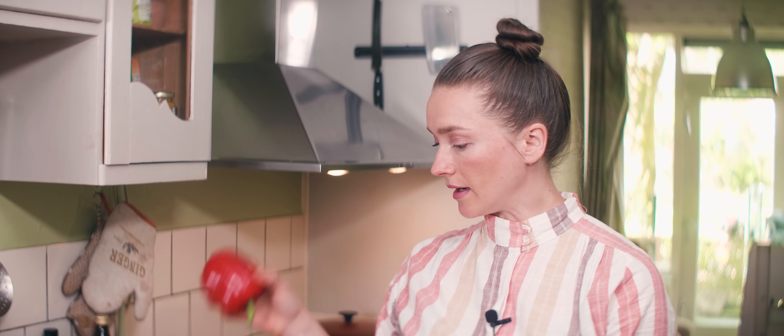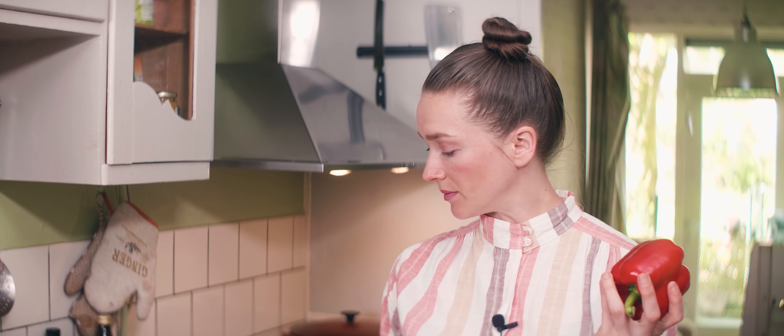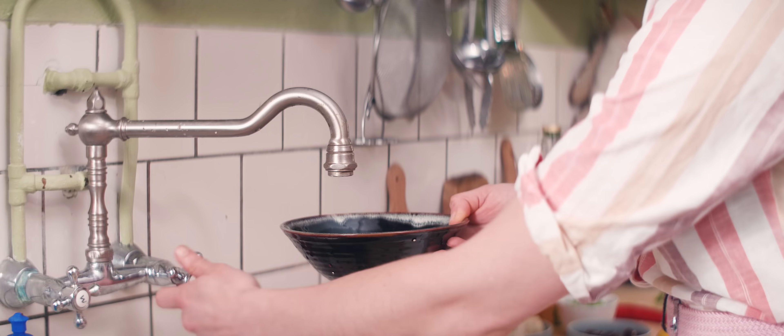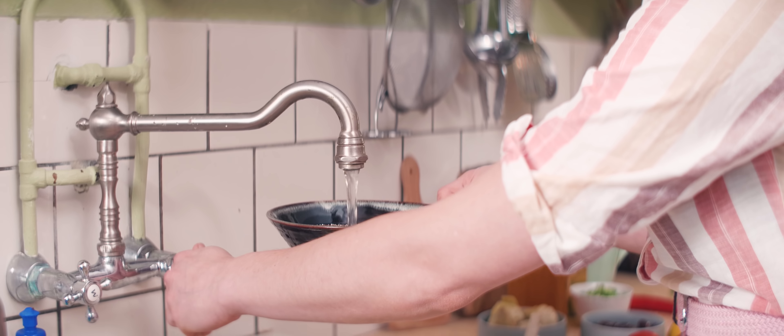I start with the onions, then I want my beautiful fennel in small strips and red bell pepper as well. I will chop up my zucchini in small cubes, and also very important — I'm going to rinse this quinoa.